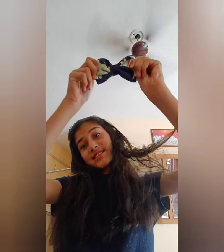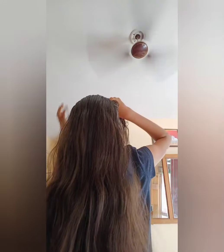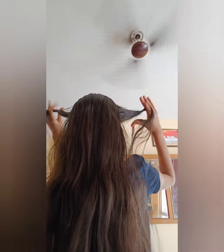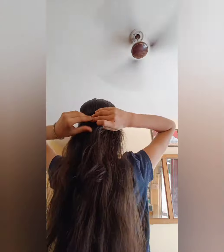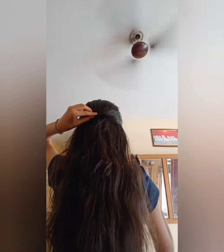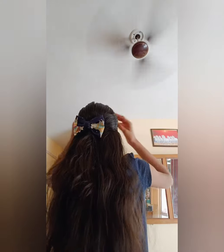Now I'm going to show you a really nice hairstyle with this cute bow that we have made. Just style your hair and take two layers from the front, then clip the bow onto both layers.